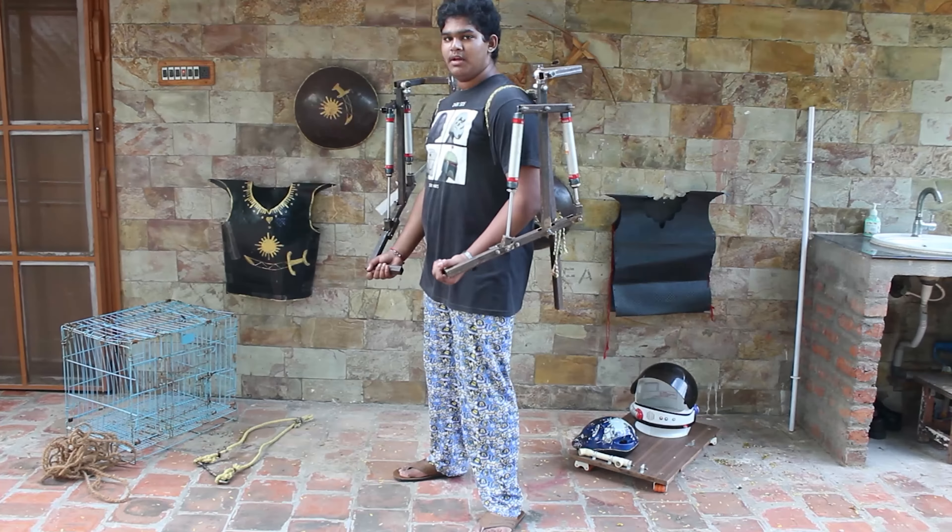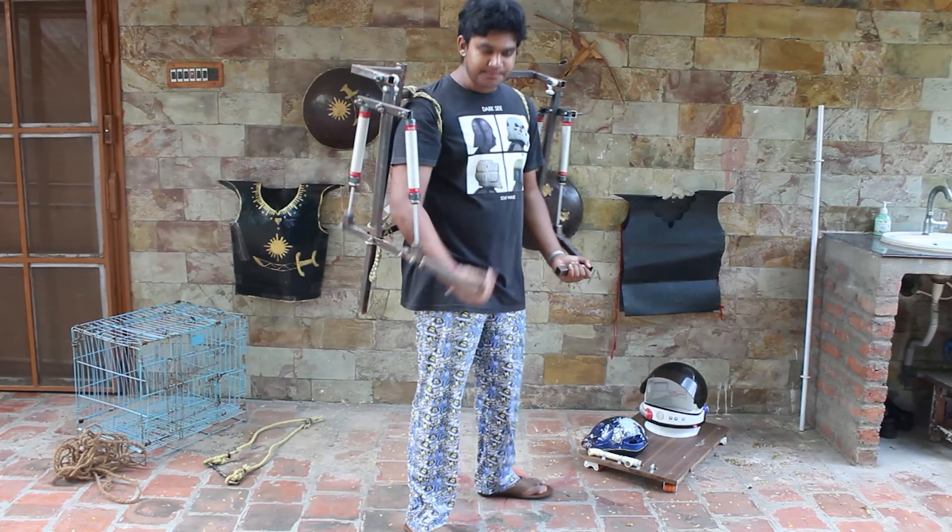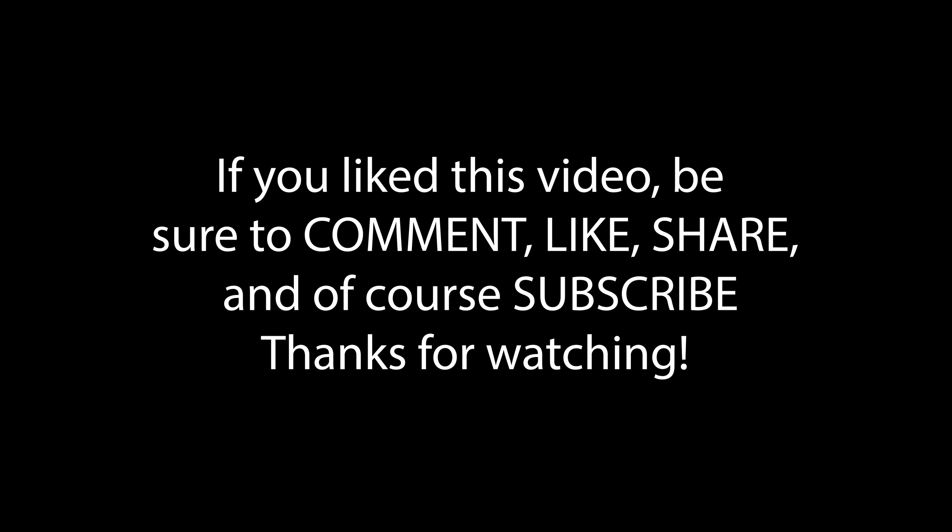And that was it. I don't know about you, but I sure enjoyed making this project. If you like such videos, be sure to comment, like, share and subscribe to my channel. Also, check out the other videos in my exoskeleton series if you haven't already.